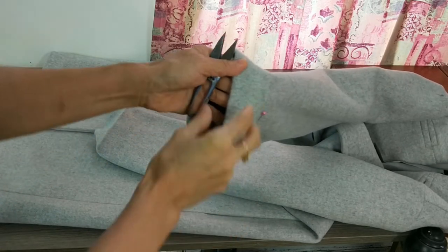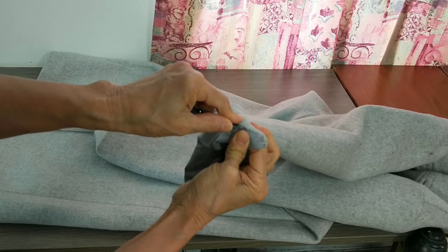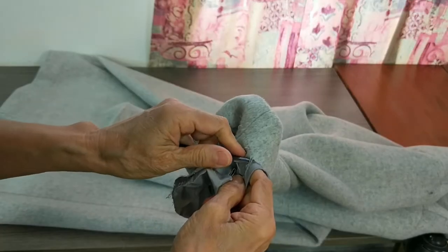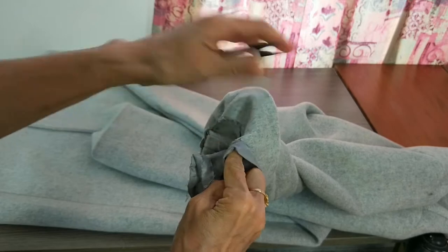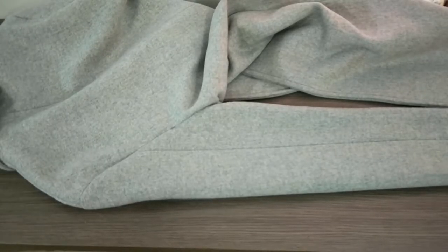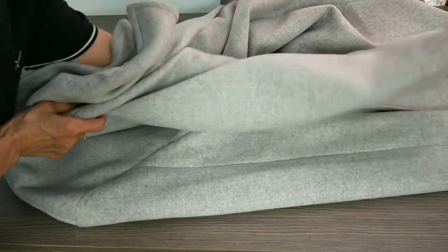Before I take it off I have to remember to mark where I want to hem, so you can see the stitching very easily. Then I stretch it more and iron it. Before I cut it I want to check both sides to see they are the same length.